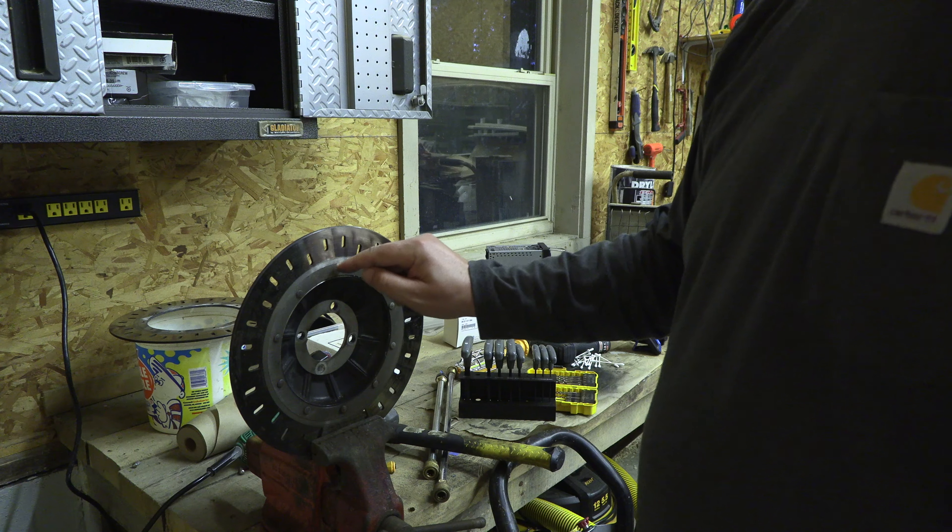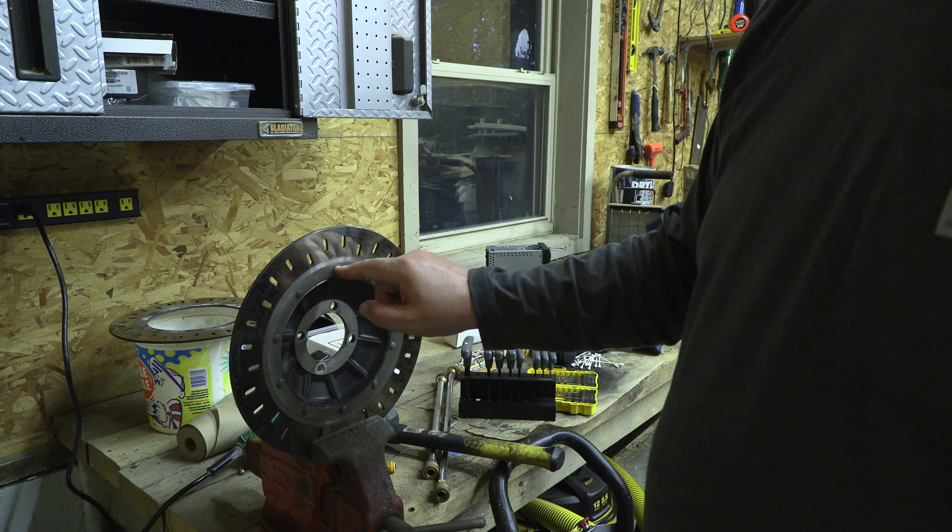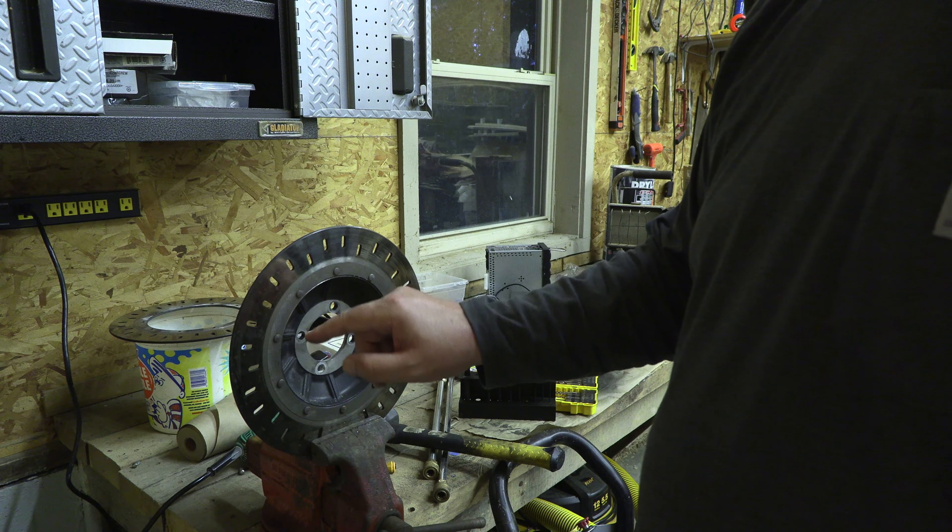What I'm going to do is take an angle grinder and grind off the rivets, and then drive the rest of the rivet out with a punch.